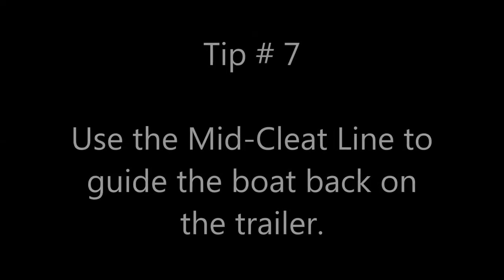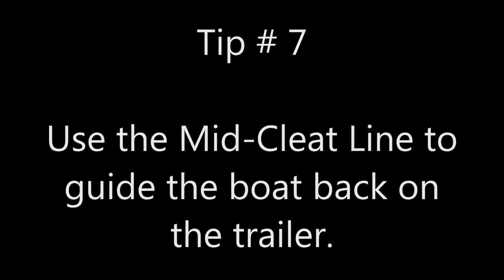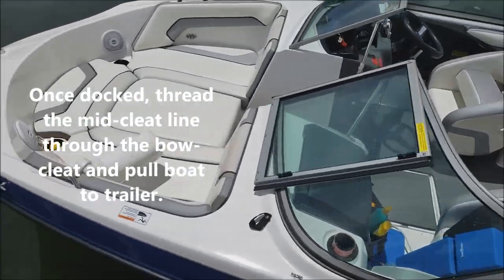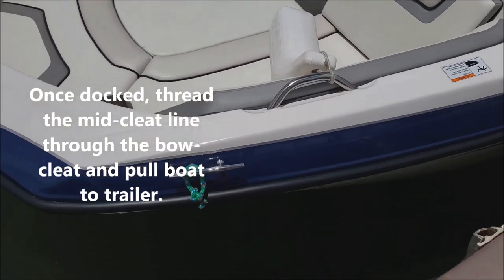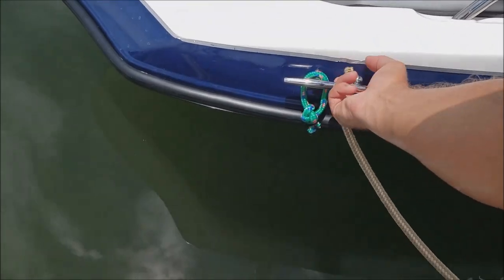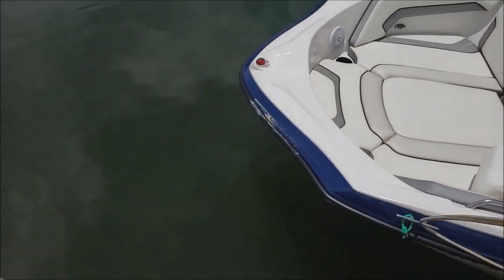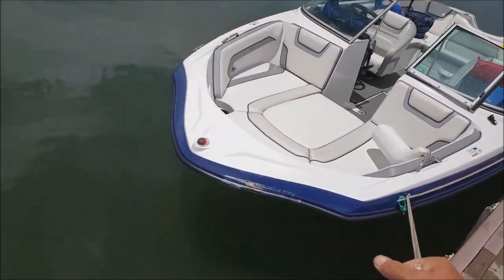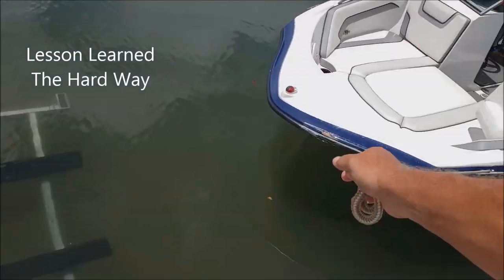Tip number seven: use the mid-cleat line to guide the boat back onto the trailer. So you've already docked, already cleated up, gone to the parking lot, picked up your vehicle and trailer, and backed it down into the water to the proper height. Now you walk back over, undo the mid-cleat line, bring it up, string it through the bow cleat, and just walk it up to the trailer. Note that bow damage — slow is pro.